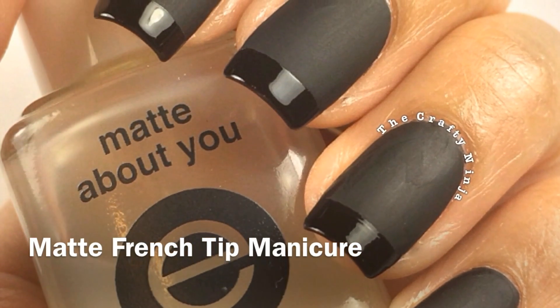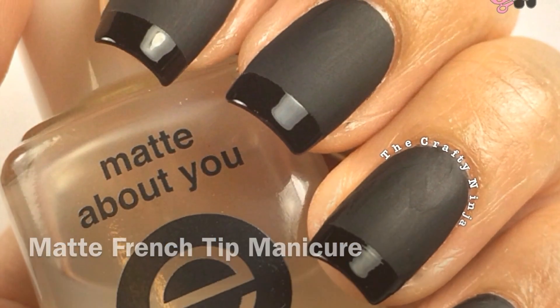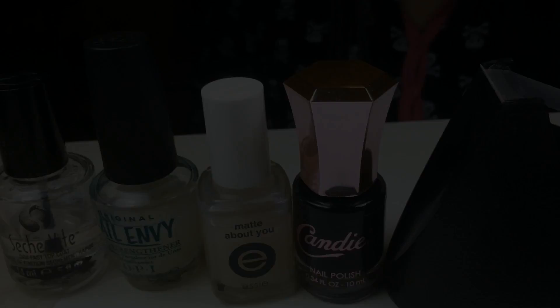This tutorial is for matte French tip manicure. These are the supplies I used.